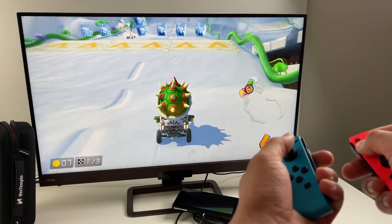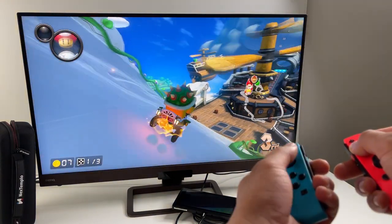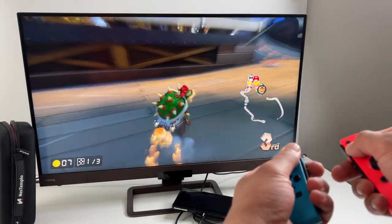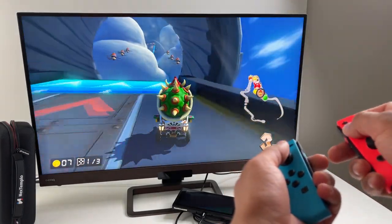You don't have to carry that big and bulky Switch dock around. One thing I really like here is that you're using the official Nintendo adapter to power this whole setup, so there's really no concerns about bricking your Nintendo Switch.